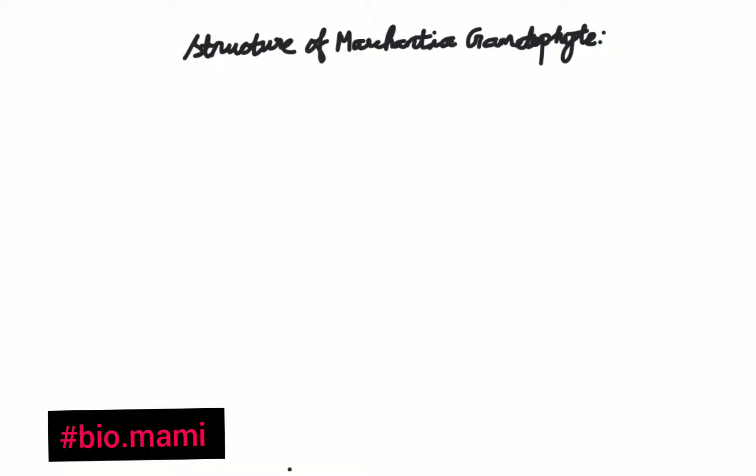Today we'll be discussing the structure of Marchantia gametophyte, which includes both external as well as internal structure. We'll first deal with the external structure.